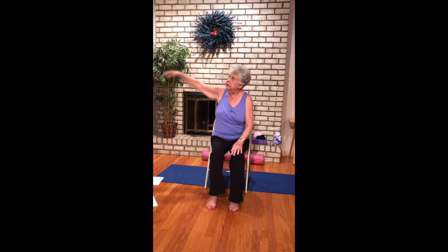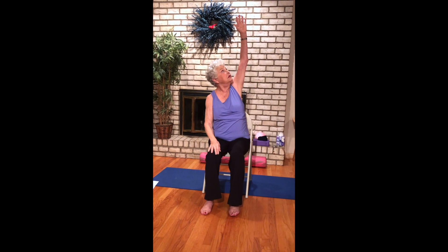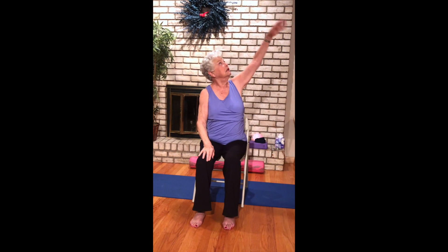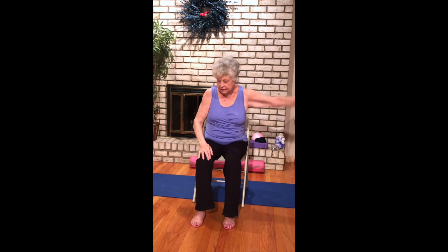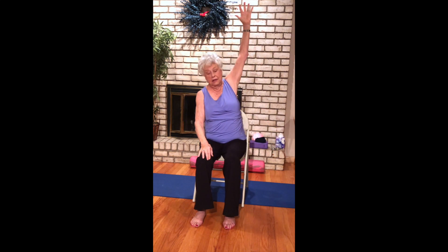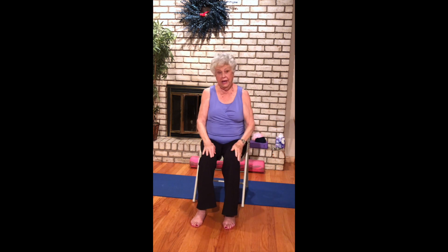Inhale lift, three — exhale down. Switching sides: right arm, inhaling lift, exhale one, exhale two, and lift, exhale three, and come back. Let's take a moment for gratitude, just naming a couple of things to ourselves for which we're grateful today.